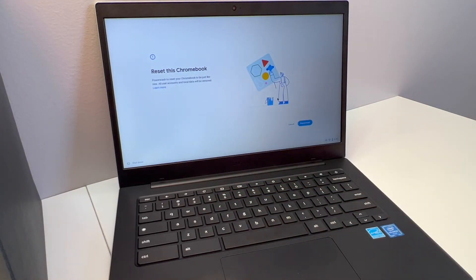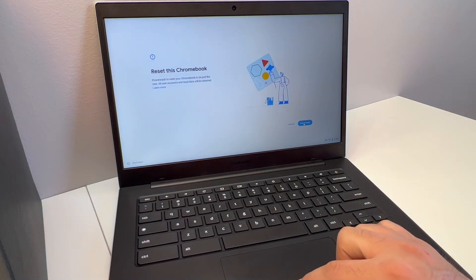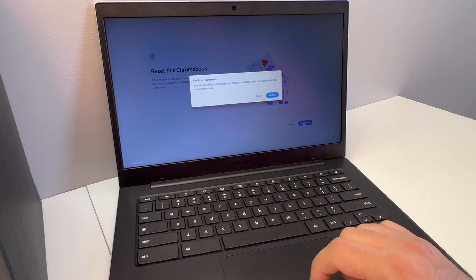Once you press that, this screen will come up where it says 'Reset this Chromebook — Power Wash.' You want to scroll down to the blue button and click on it right here to reset.